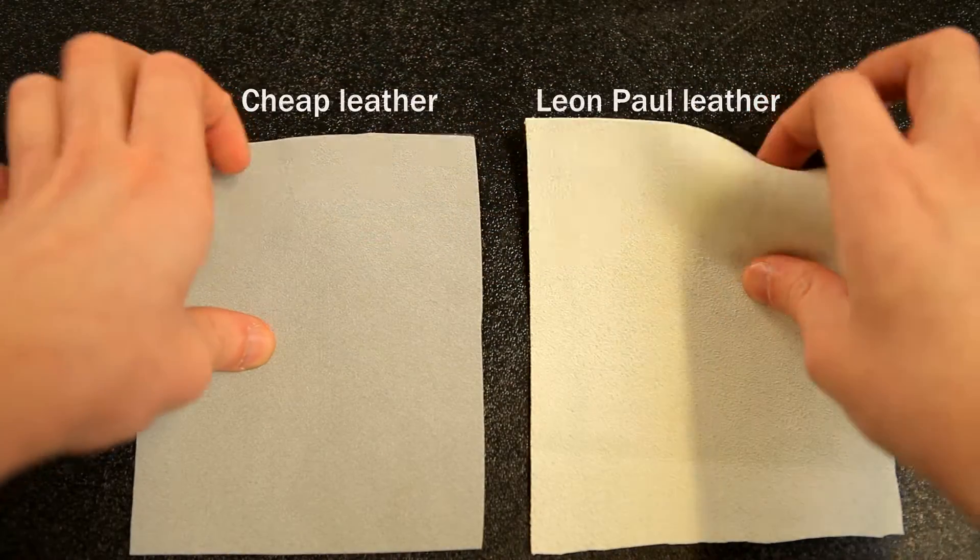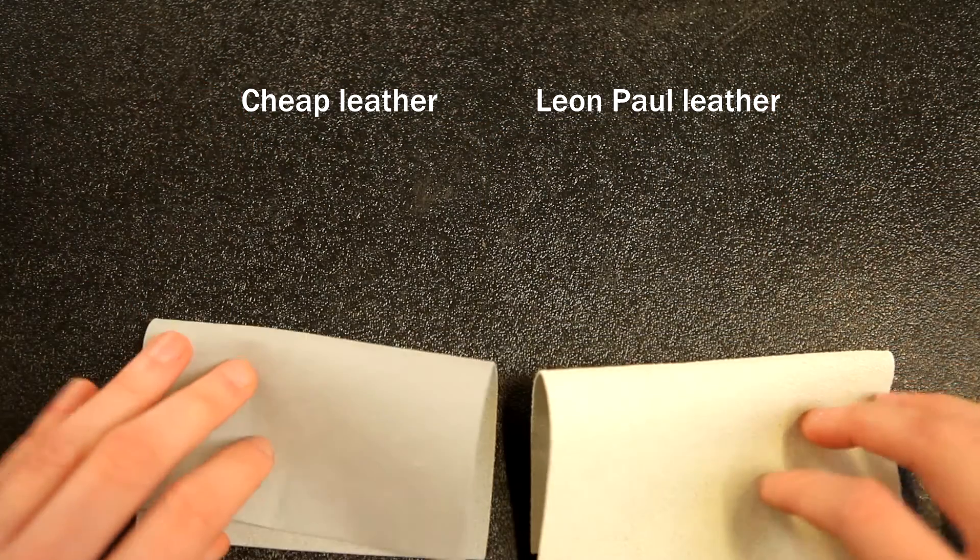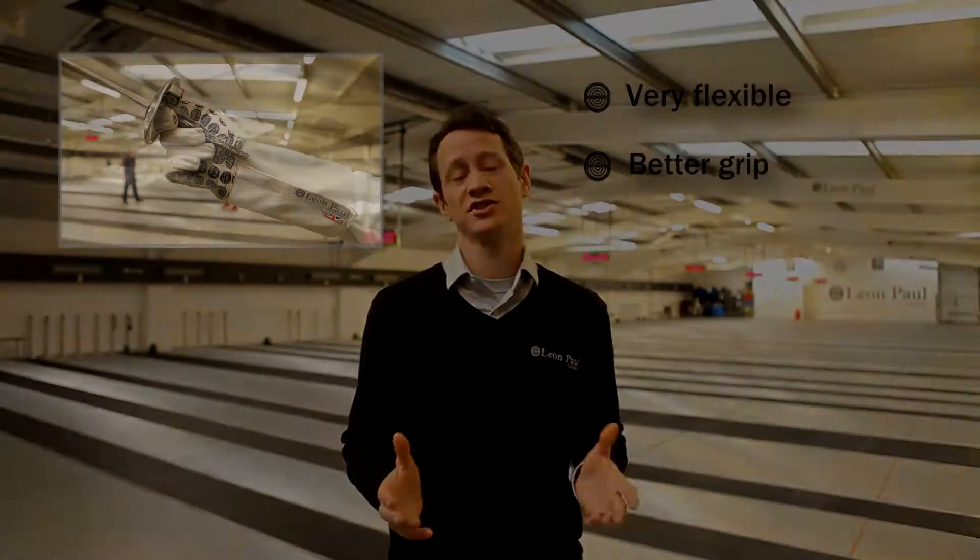Imitation leather comes in many different qualities, but we use the highest quality, which means it's going to be very, very flexible and very, very soft to the touch. This means it's going to be more comfortable for your long fencing sessions.